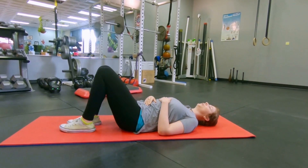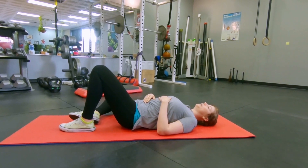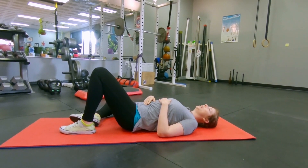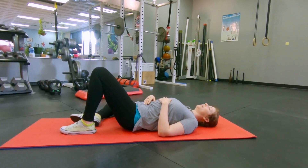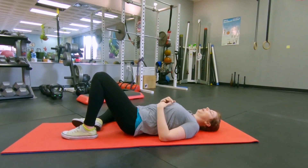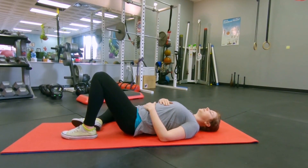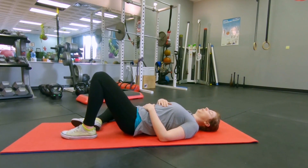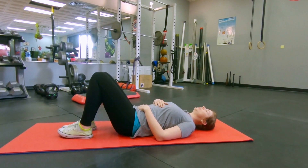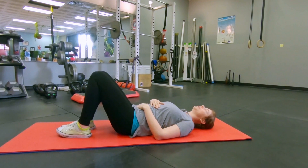Bring that back to neutral and switch to the opposite side. Drop that opposite knee open and just let it relax to the floor. Can you get it all the way flat to the floor? Is it gripping anywhere in the hips or the glutes? Are you able to relax and breathe? Bring it back to neutral. This is just another way you can test your body's ability to open and stretch.